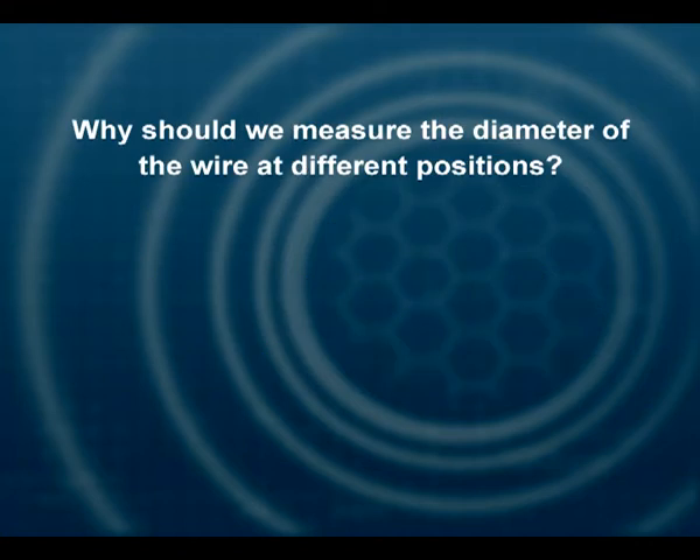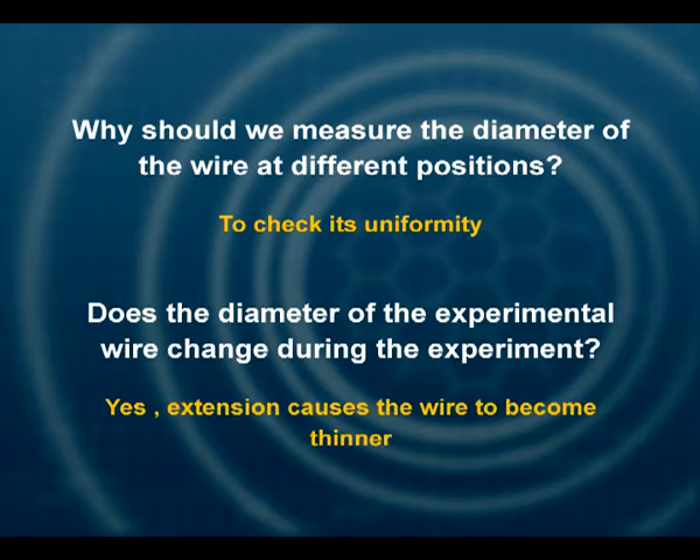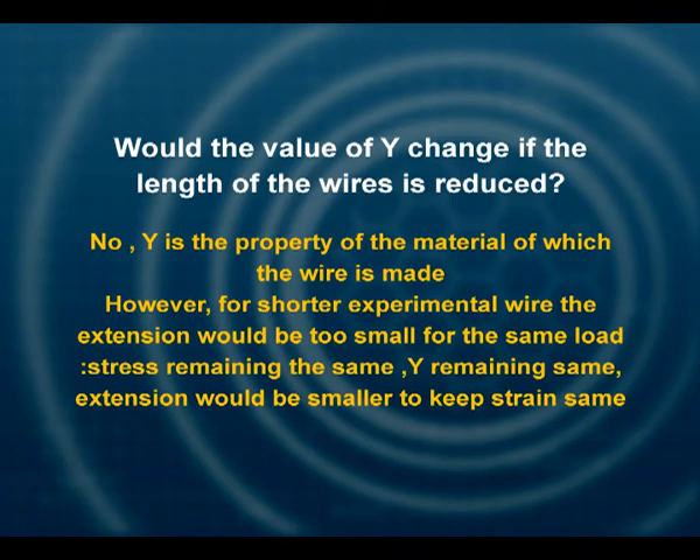Why should we measure the diameter of the wire at different positions? To check its uniformity. Will the diameter change during the experiment? Yes, it will, because you are elongating the wire — under the deforming force its diameter is bound to become lesser. Would the value of Y change if we reduce the length of the wire? No, because Y is a material property. However, you would get very small values of extension, since stress remains the same and Y is constant, making strain very much smaller and extension difficult to measure.